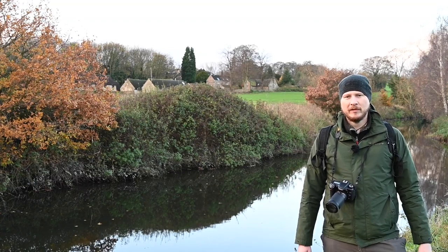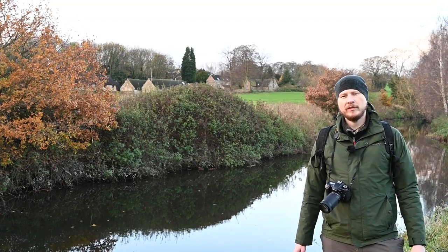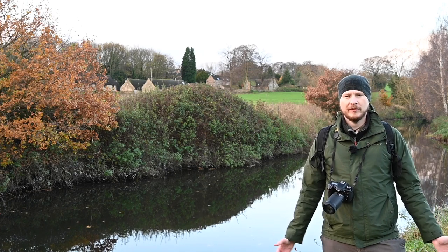Morning everyone, welcome to another video. This morning I've come to a local riverside location to do some bird photography.